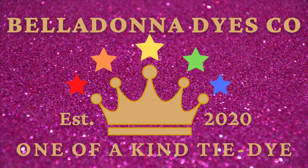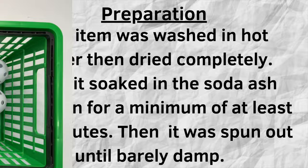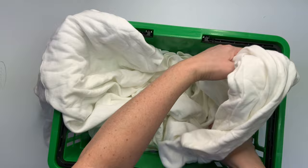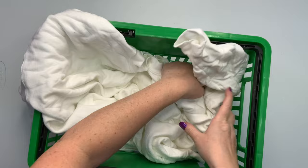Hi, this is Steph with Belladonna Dyes, and today we're going to make a watercolor sweatshirt. Today's project is a sweatshirt that I got from jiffyshirts.com, and it's a Hanes Ultimate Cotton, extra large, 90% cotton and 10% polyester, and it takes the dye very well.